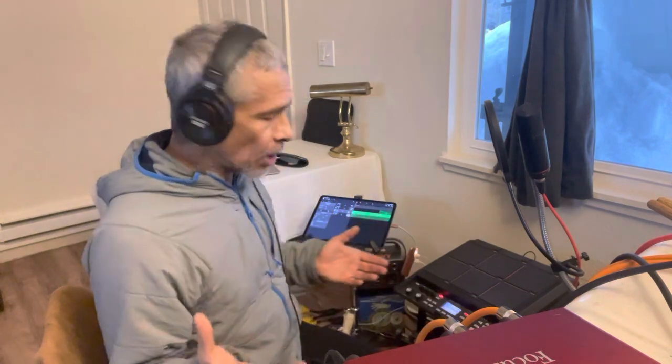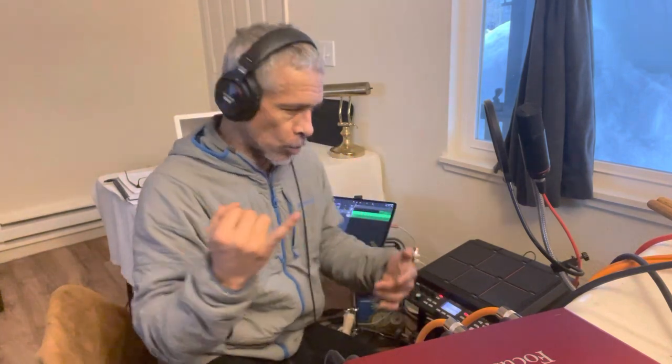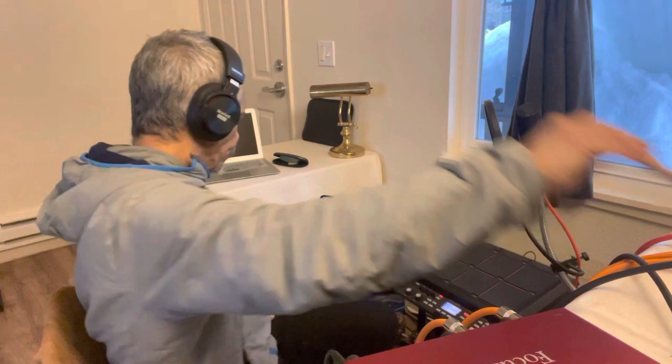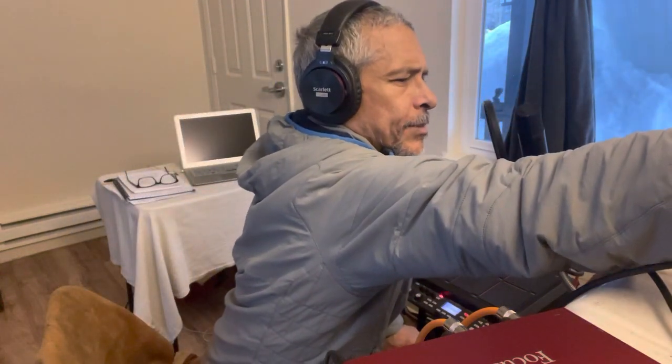I do this for my own podcasts and for my own performance stuff, but I can also utilize this setup for working with other people on various audio projects, such as movie score compositions, creating tracks for other musicians, or creating music for people that need original music. So here's a little example of what this particular setup can do.